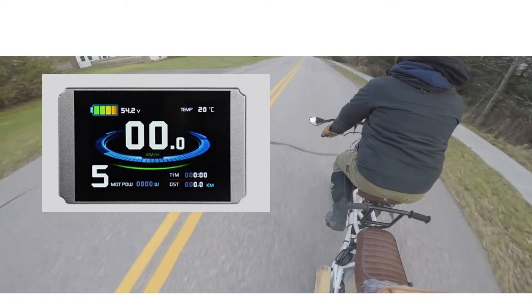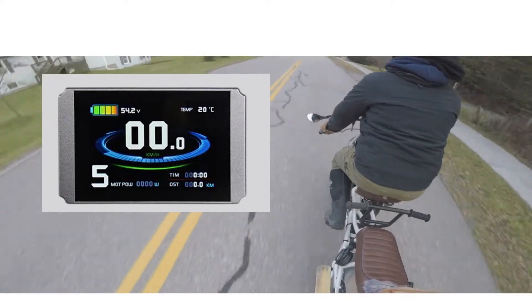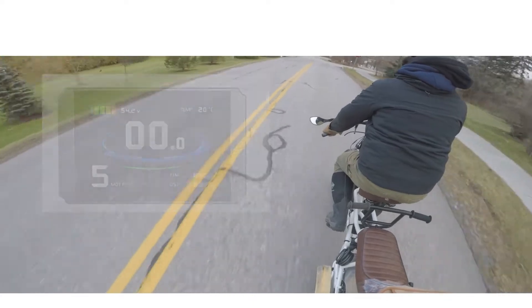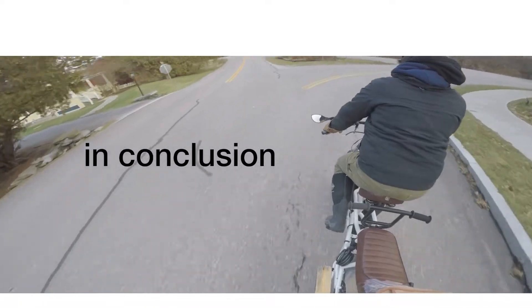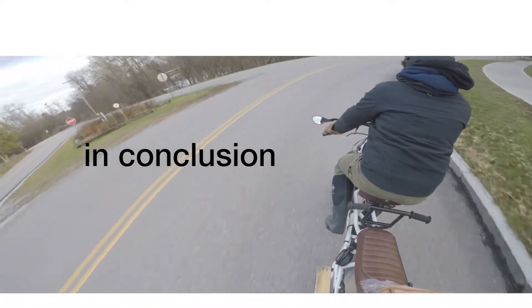The display is really nice — it shows you ambient temperature, time, distance, your voltage, and how many watts you're driving to your rear hub. That last one is a huge asset.